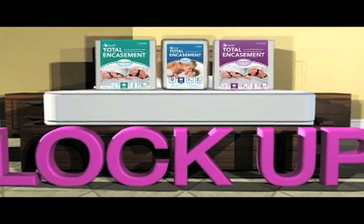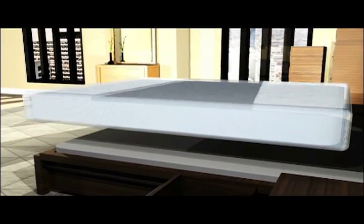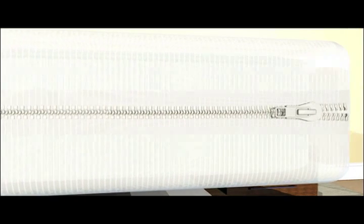Before replacing the box spring and mattress, seal these items and your pillows with JT Eaton's lockup encasement covers to keep out future infestations of bed bugs.